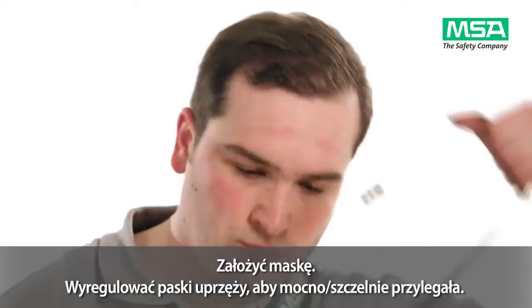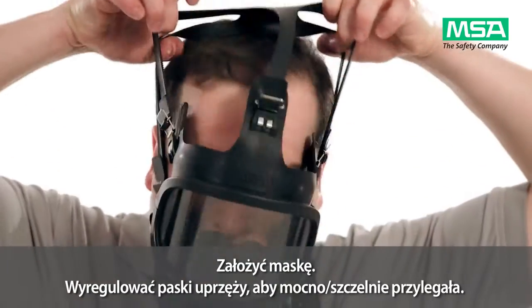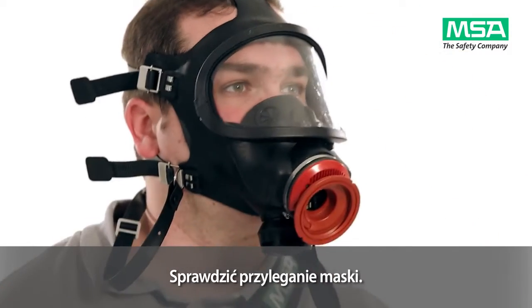Put on the facepiece and adjust the harness straps to achieve a tight fit. Test the facepiece tightness.